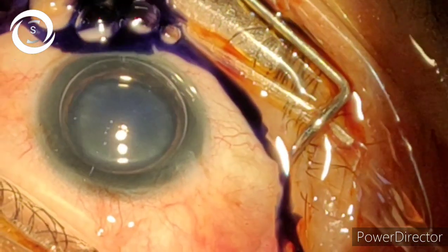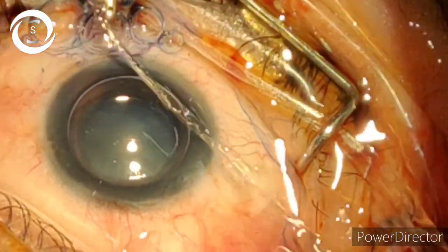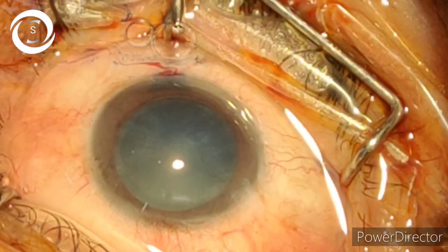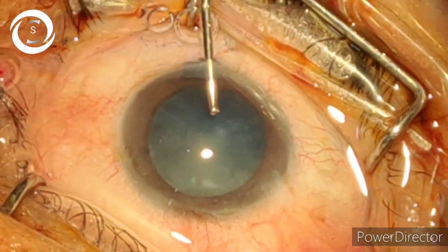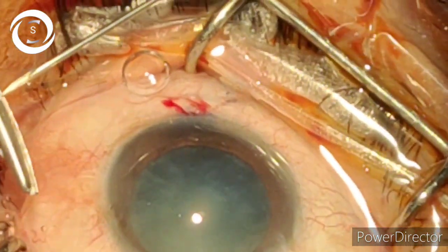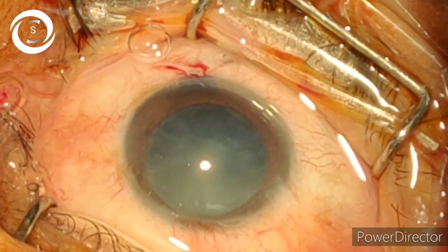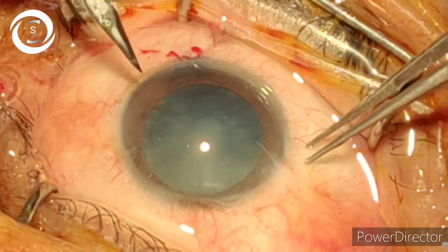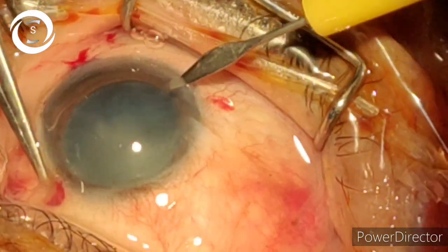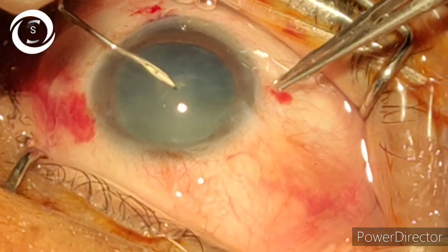Phacoemulsification is one of the most common ophthalmic surgical procedures. It has a long learning curve. Each and every step is extremely important, but two steps are universally agreed to be the most difficult to master: one is capsulorhexis and the other is phacoemulsification. In this video I will show you the full case from start to end, but our main focus is on my modified tilt, rotate and chop technique, which is one of the safest techniques to avoid posterior capsular rupture.